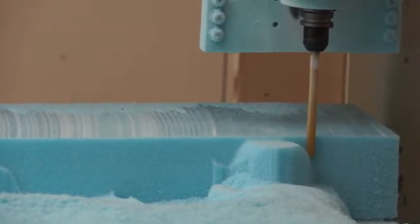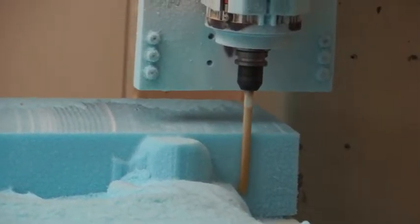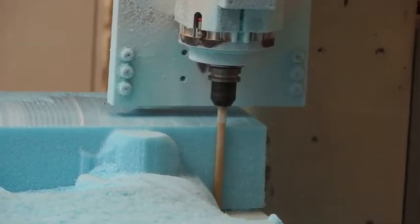The carved pieces are then glued together to create the foam model, scaled up — in this case to a height of eight feet.